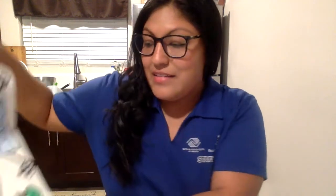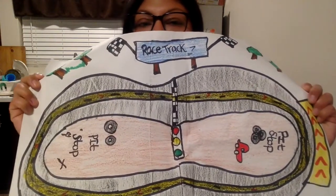I hope you guys like my activity. If you want to go ahead and go the extra mile, you can go ahead and create your own racetrack — this is mine. All you need is paper, pencil, and markers. For this activity, all you need is two pieces of paper, markers, a pencil, and if you want, a sharpie.